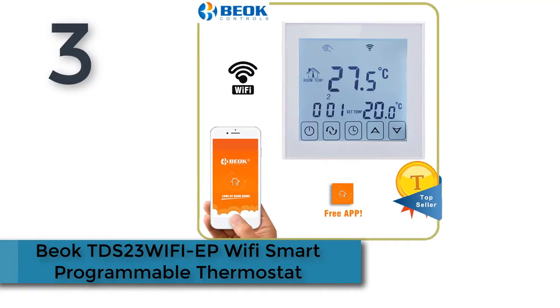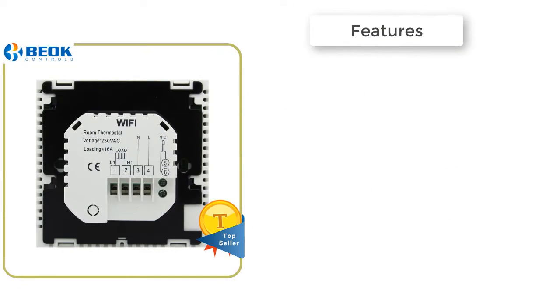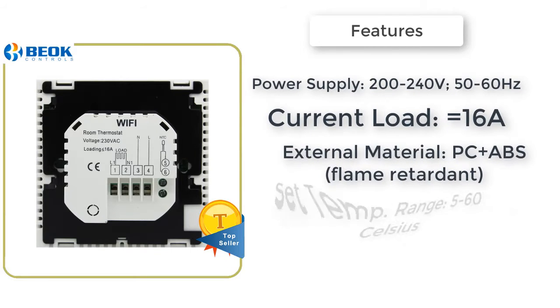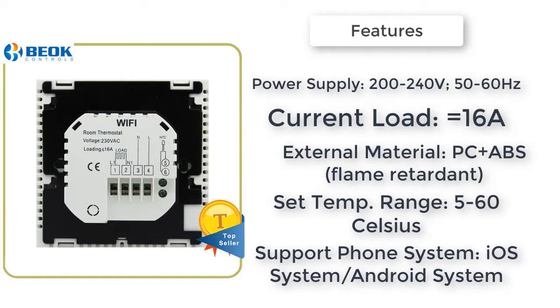Bout TDS23 Wi-Fi EP: Wi-Fi Smart Programmable Thermostat. Easy installation and Wi-Fi connection. Easy to program from the unit or with the app. Large glass screen with black backlight, suitable for your stylish house. Features two sensors and three sensor modes, including internal sensor.